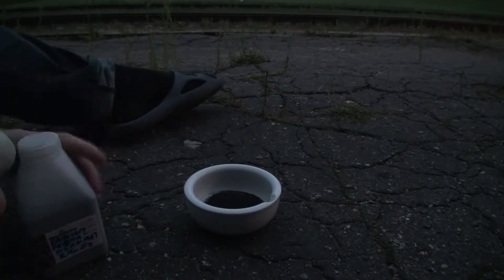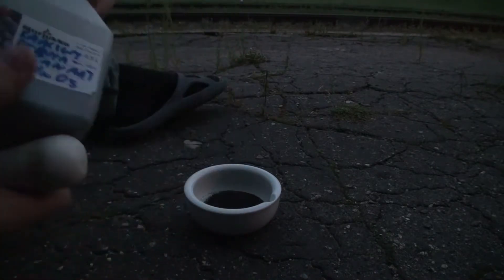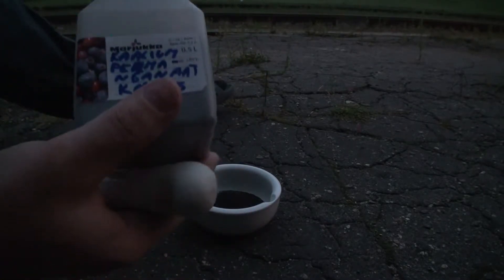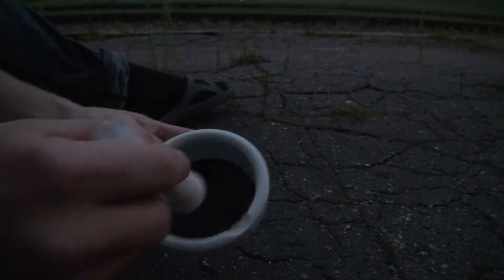Lisame seda ohtralt, sellepärast et kaalium permanganat on põhimõtteliselt ka hea antiseptik. Sellega saab ennast desinfitseerida ja värk. Aga lahusega peab suhteliselt ettevaadlik olema, sest see võib nahka ärritada. Aga see väga kasulik ei ole ka põhimõtteliselt. Välja näeb see siis selline.